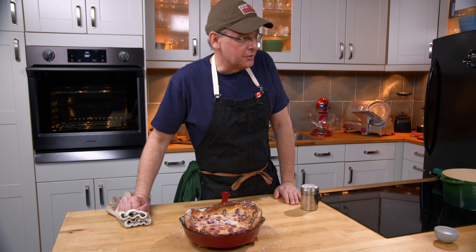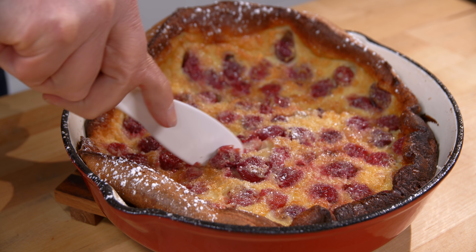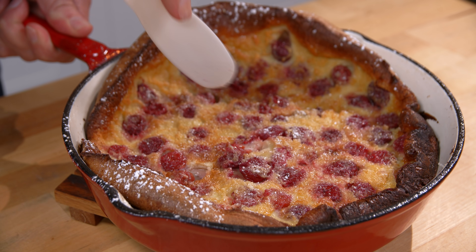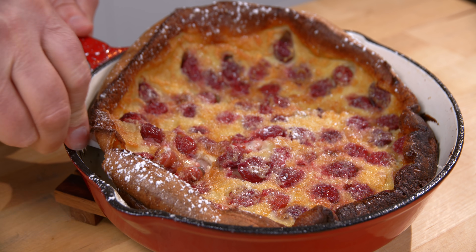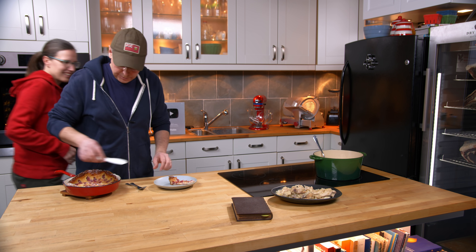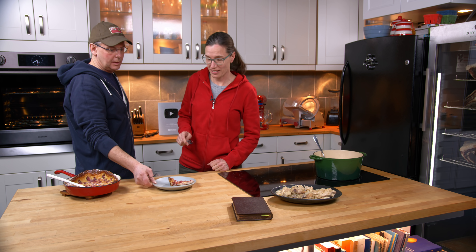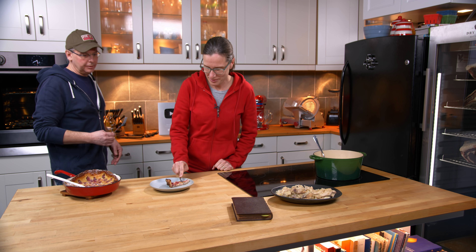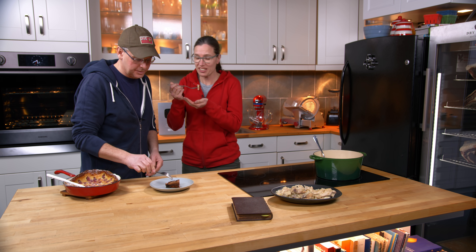I hope Julie gets here soon because I really want to dig into this. Hi Jules! Hello Glenn. Hello friends. Cherry clafoutie — clafoutie, it's fun to say. It is fun to say. Fun to eat.